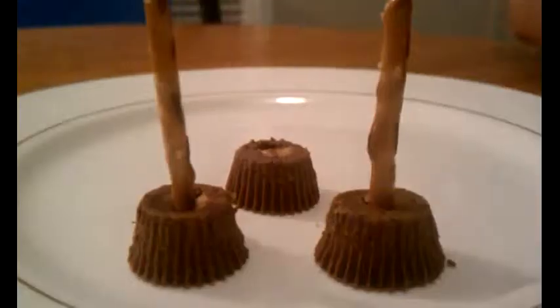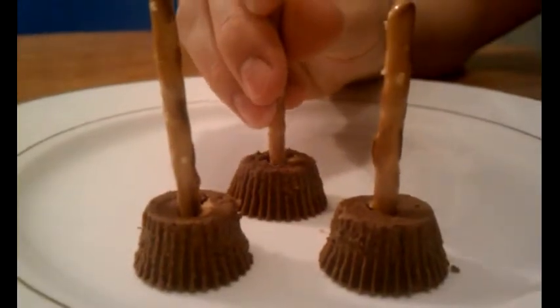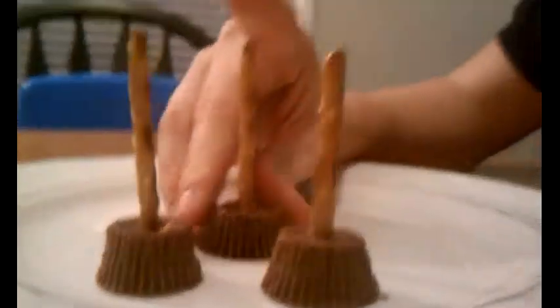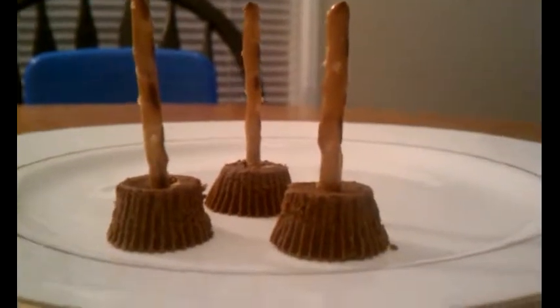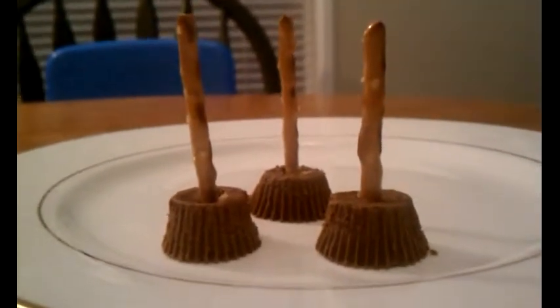Here's another. So easy and cute. They're original and tasty and easy. I mean, anybody can do this. And it's yummy. I totally just destroyed this one, I'm just saying.